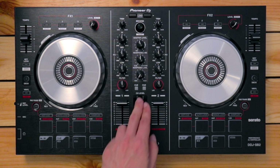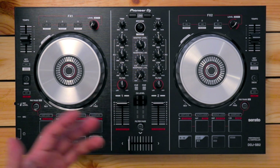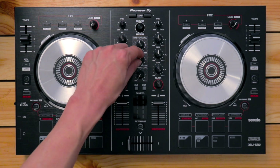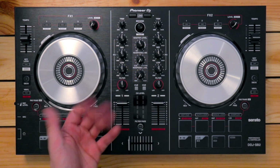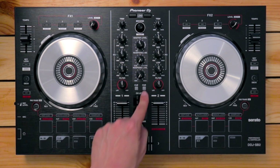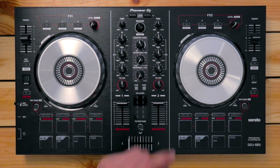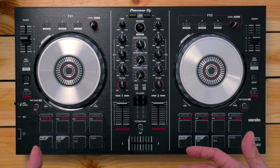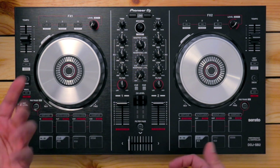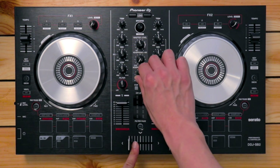Over here, you've got two headphone cue buttons. Pressing a cue button sends that deck's audio to your headphones as a headphone cue, letting you preview a track. So if you're deciding what to play next and want to hear it first without the audience hearing it through the speakers, you press the cue button and make your assessment.